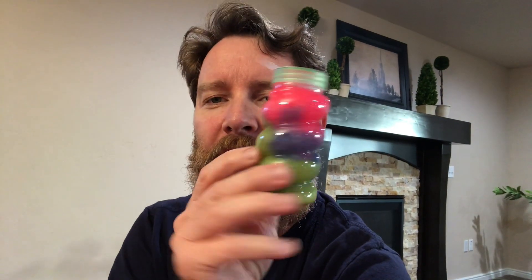I also came across this goo — it was only a dollar. We're gonna play with some of this goo as well. I'm not exactly sure what we're gonna do, maybe cut it, pull it, stretch it, or mold it. I appreciate all of you people that have been subscribing.